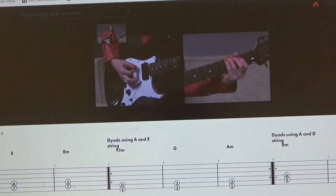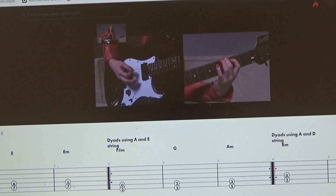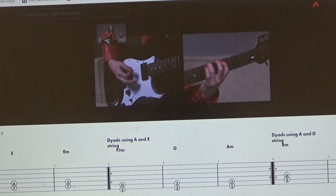I'll count you in — one, two, three, four. F sharp minor, G, and A minor, played through as whole notes two times.